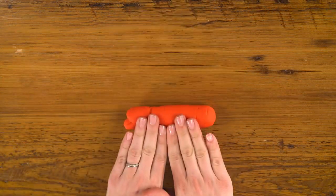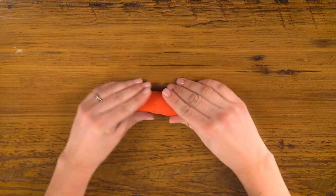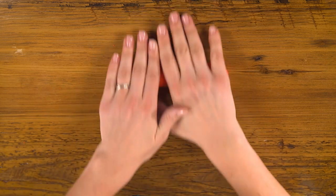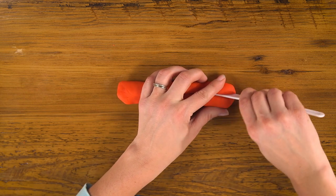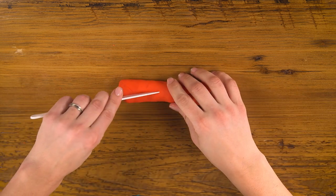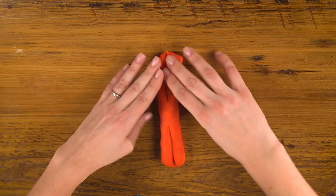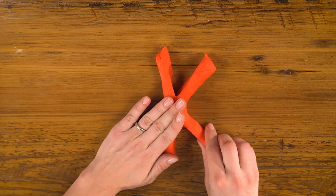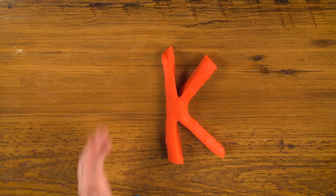Now K. For K, I'm going to make a thicker rope than I've made before. Using my knife, I'll cut it almost halfway down, and cut through the other side too. Flip it this way, open up the legs, and there's our K.